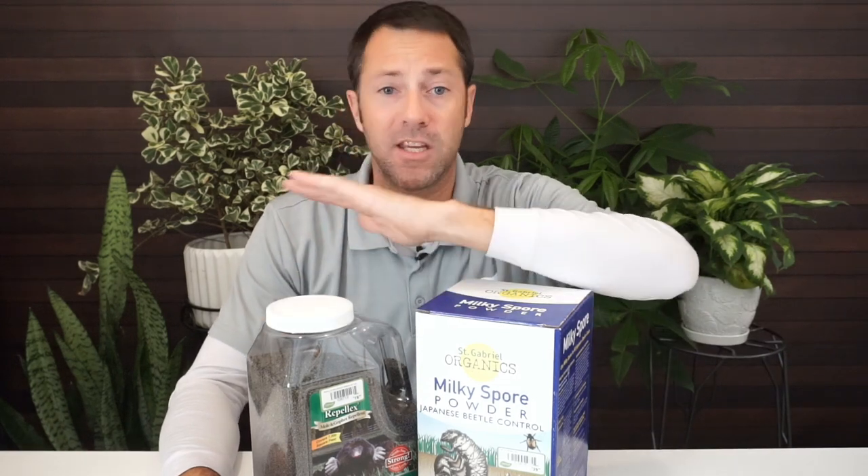The repellent works on voles too. You can apply it to a landscape bed, flower bed, or vegetable garden to get voles out. It's completely safe and organic. Voles aren't as aggressive diggers as moles, but they will dig, and the repellent is a good way to get voles out specifically as well.